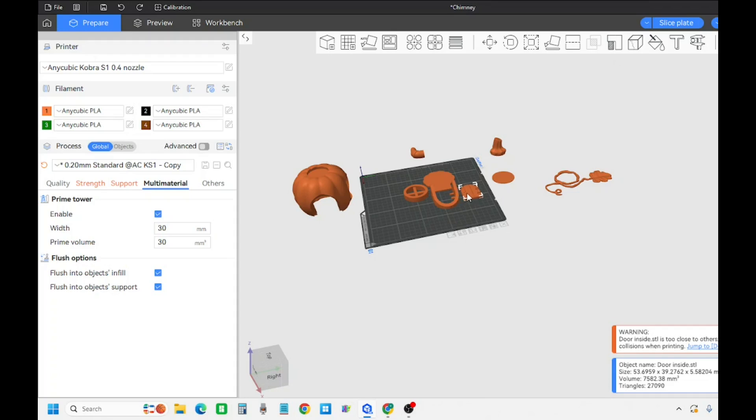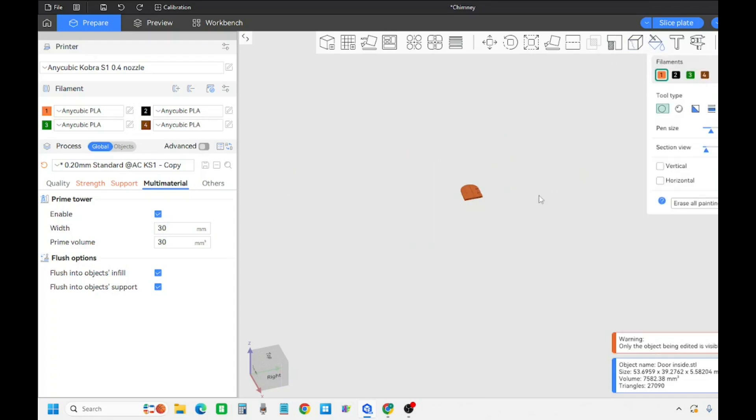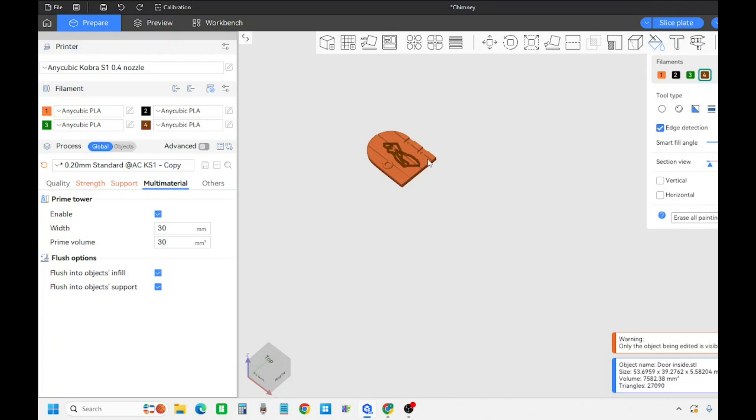To paint a piece you just highlight it and then go to this bucket and you can draw on it if you want. Click on the color you want to change it to and draw on it. For something this big I'll use the fill. If you want to fill the whole thing you take edge detection off and just paint it in. Since I drew on it it's gonna have some areas I need to fill in - you can adjust over here and go back to fill.